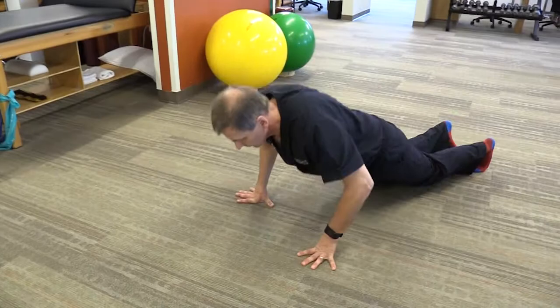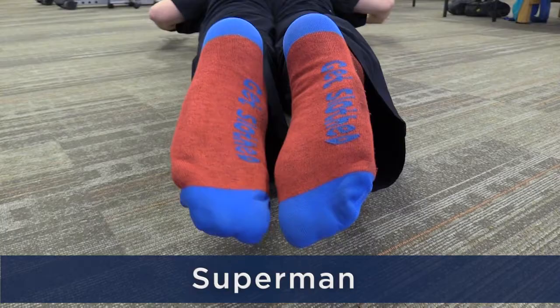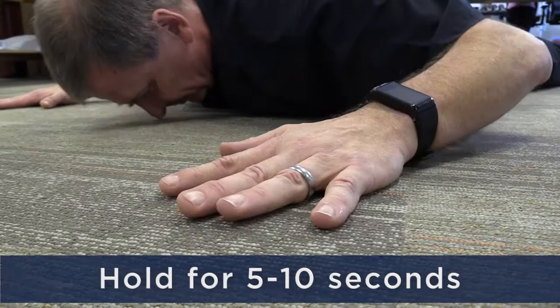The first is called Superman. Lie on your belly, extend your hands above your head and your feet behind you. Hold each exercise for five to ten seconds. Don't hyperextend your neck. This exercise shouldn't be painful.